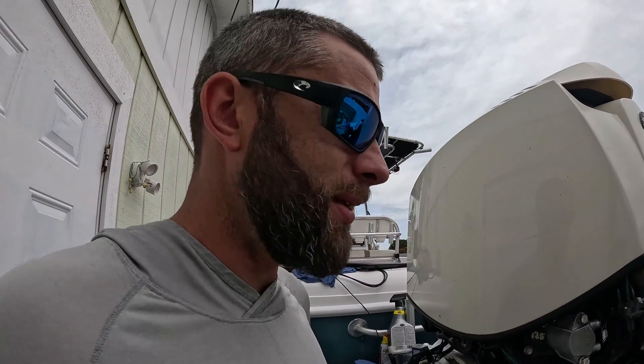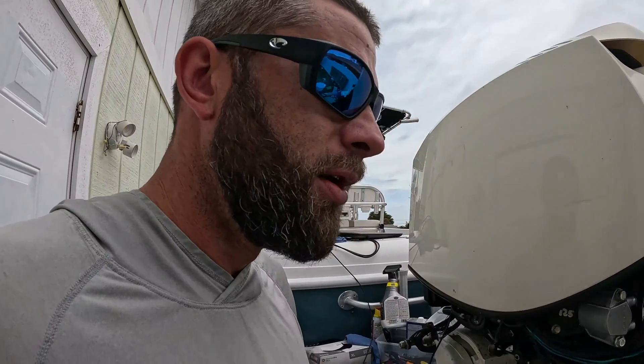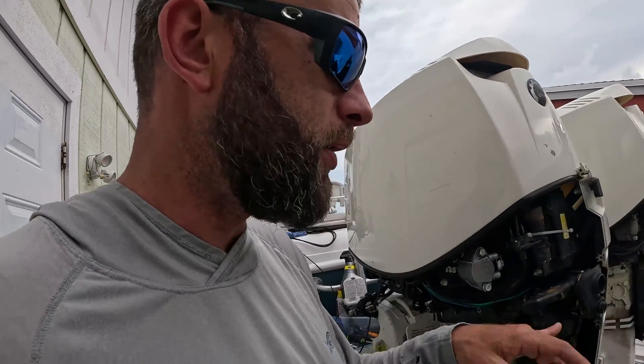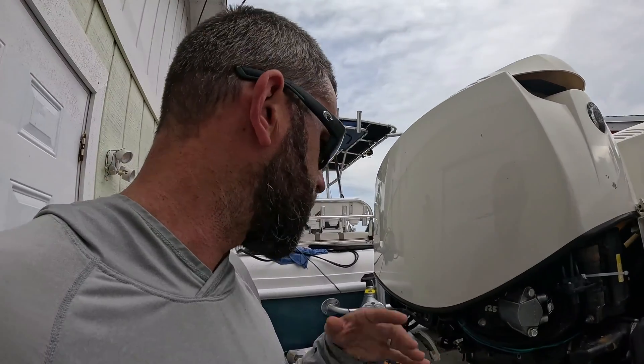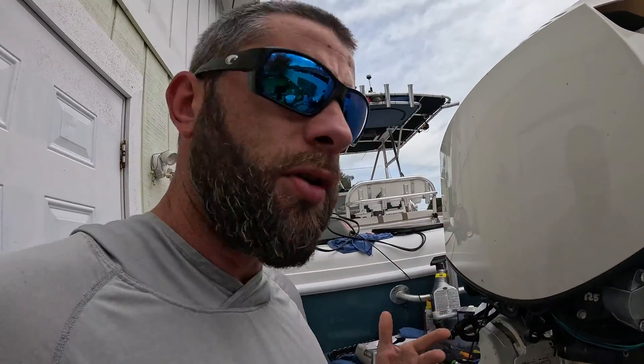It took me about 10 minutes to get my starboard engine started yesterday after putting all the injectors back on, but it's running good now. I already ran the injector test on five of these injectors last night and all was good. Now let me get to scanning the code and we'll go from there.